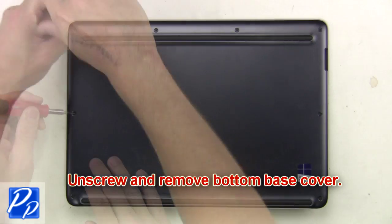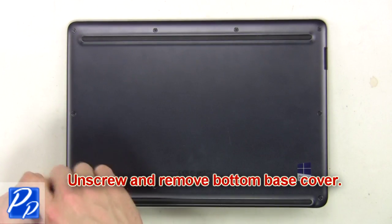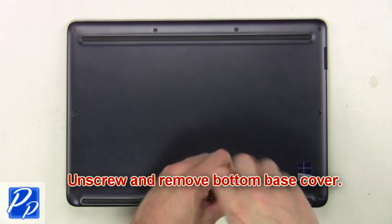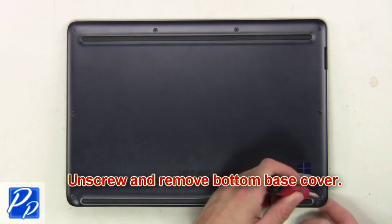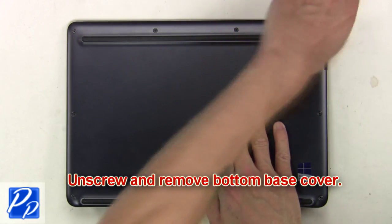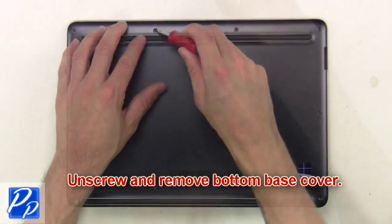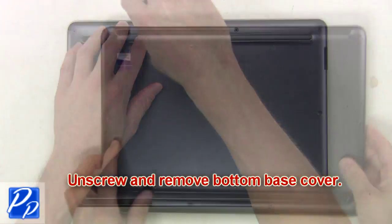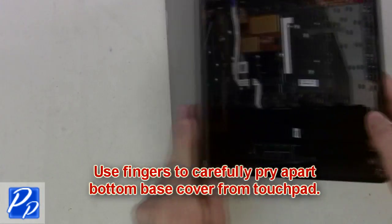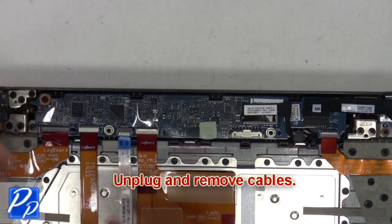Unscrew and remove the bottom base cover. Use your fingers to carefully pry apart the bottom base cover from the touchpad. Next, unplug and remove the cables.